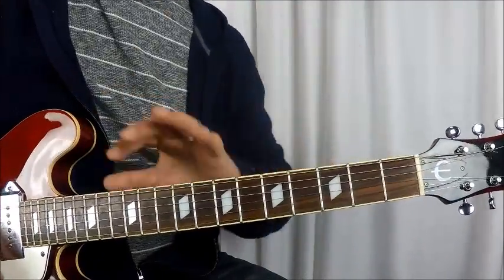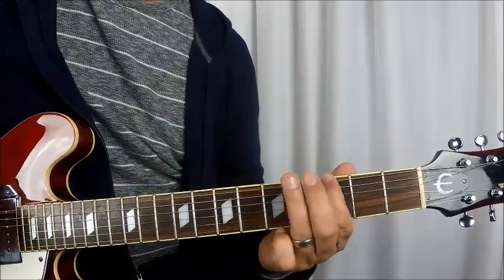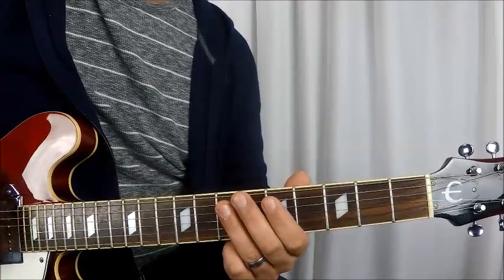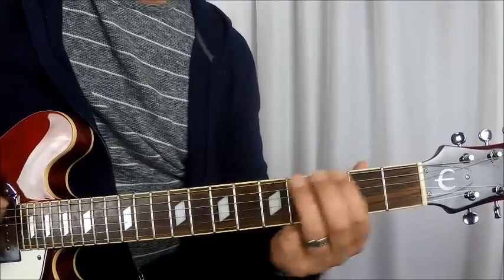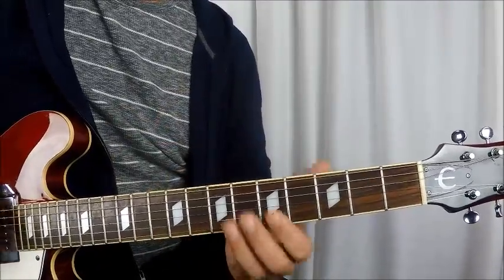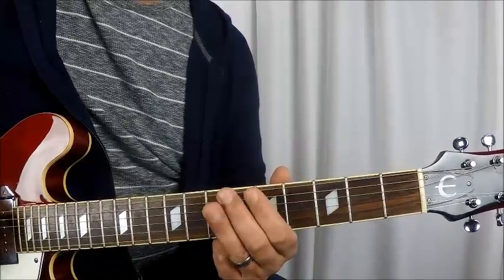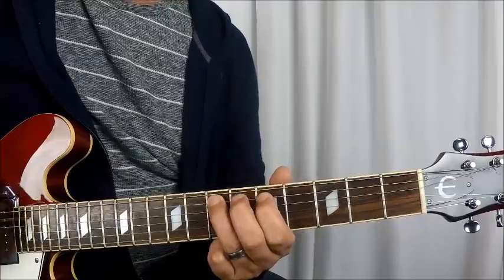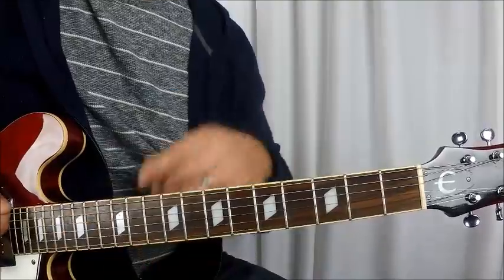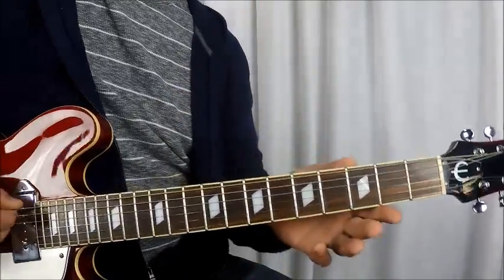So this whole riff is played eight times. First and second time: open E string. Third and fourth time: muted open E string. Fifth and sixth and seventh time: muted E string, and you end on 5th and 3rd. And then the eighth time, you're back to open E string, no mute — and you don't come down to the E string at all; you do open E string into the A string, and then come down.